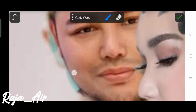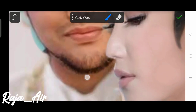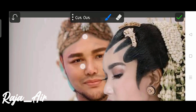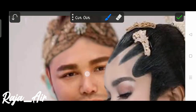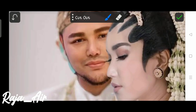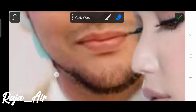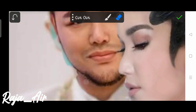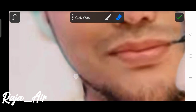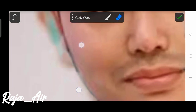Untuk editan kali ini agak sedikit panjang durasinya, karena ini dua gambar yang saya edit. Dan untuk menggunakan suara pun, durasi video tidak bisa dipercepat. Kalau dipercepat, bingung juga kita untuk memberikan tutorialnya. Mungkin kalau tanpa suara bisa dibikin cepat untuk durasinya.